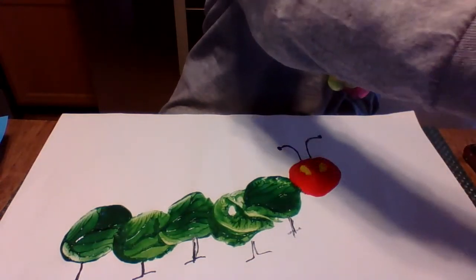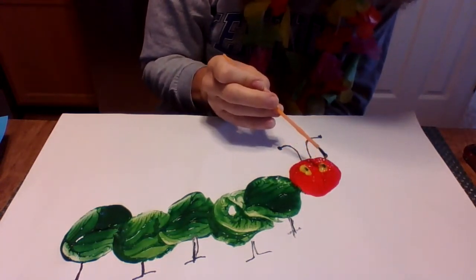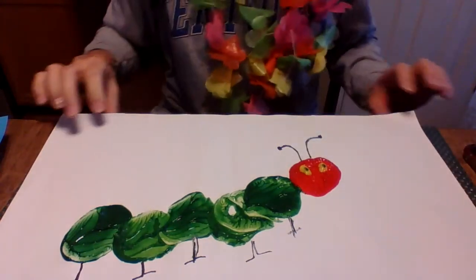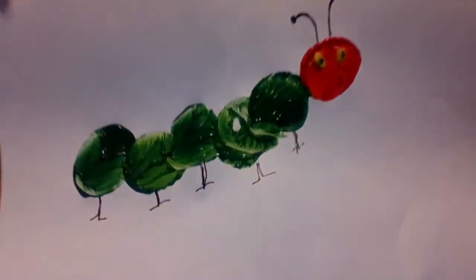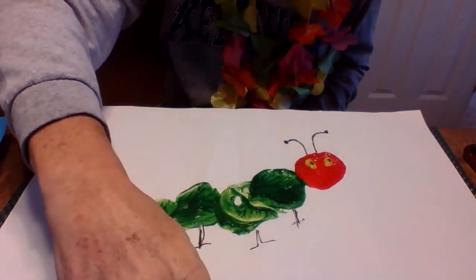I'll dip the brush in the green and see if I can just put a little dot of green on each of these eyes — there we go. And now we have our Very Hungry Caterpillar! Can't wait to see you guys try it at home.